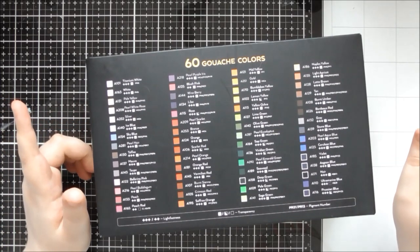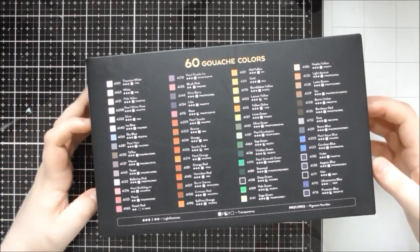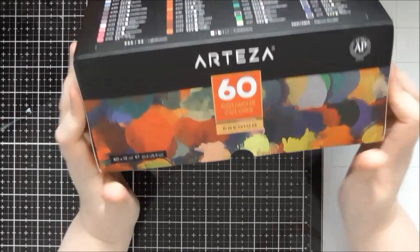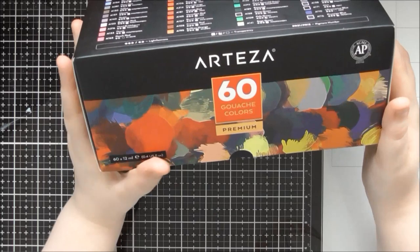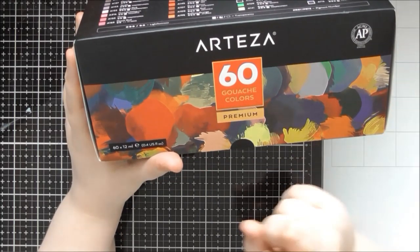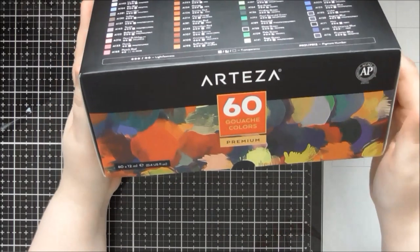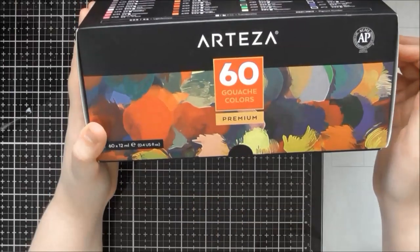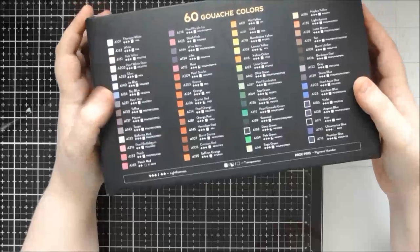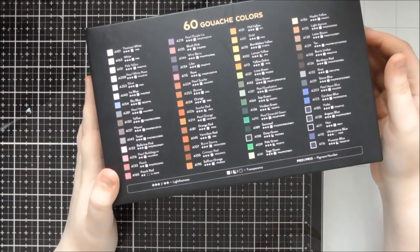I'll also show you how to create your own palette with them, because these are all tube paints — 12mm tubes. You get 60 colors: 12 are pearlescent or metallic colors, and the other 48 are gorgeous flat matte colors, which are indicative of gouache paints. There's also going to be a separate video on exactly how I set up my gouache palette.